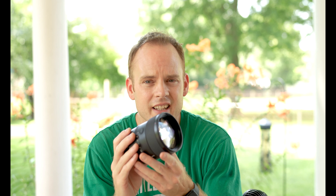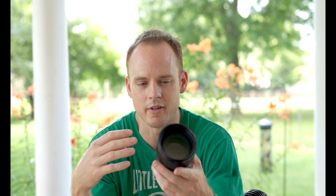One negative in the design is that it has an 82mm front filter thread. If you use any filters on this, prepare to spend a decent amount of money. 82mm isn't as easy to find as 67mm or 72mm, which are more common filter sizes. For the one I got, there were only about 10 different options I'd personally consider.